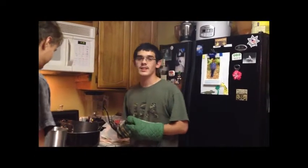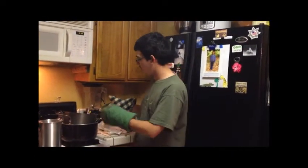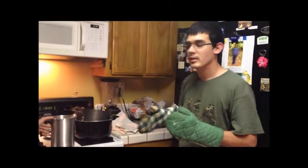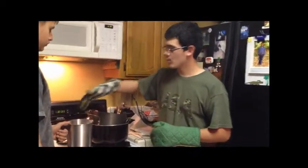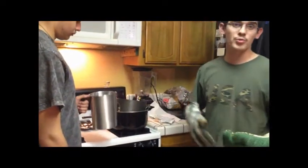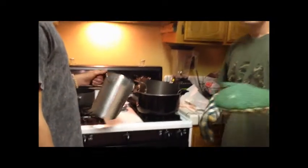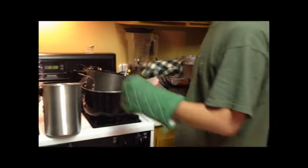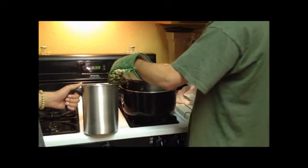So step six is to grab the pot with the wax and very carefully pour it into a pot that can easily pour into a smaller container for safety reasons. Also for safety reasons, you should always wear gloves because wax is very, very hot at 190 degrees.